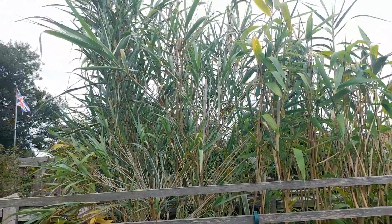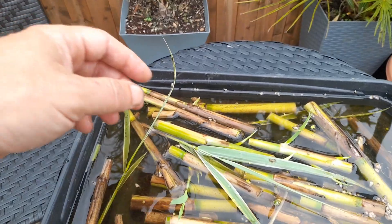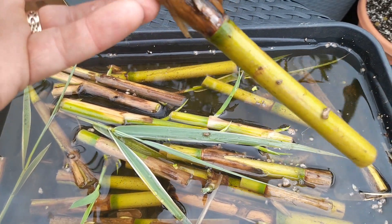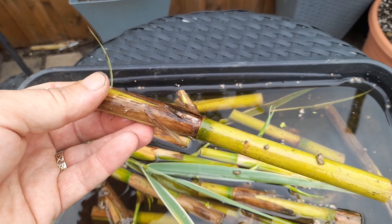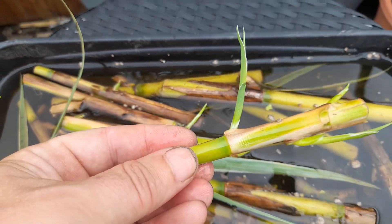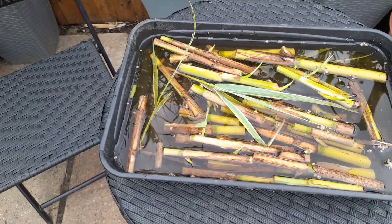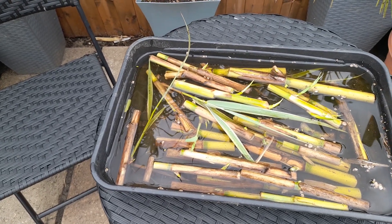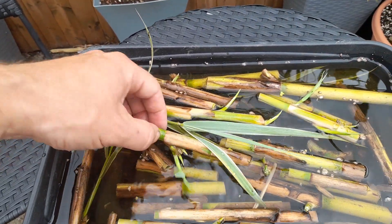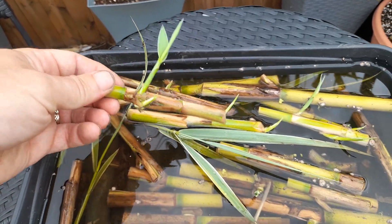It does seem that lower down the cane is a little bit slower to sprout - not scientific, but there does seem to be a shoot coming out there. But the further up you go, as the cane gets thinner, it seems to be a lot more vigorous. So if you've got a small clump and you want to, rather than divide it, sacrifice one cane and propagate it, then you can have lots of clumps. Five days growth - quite impressive.